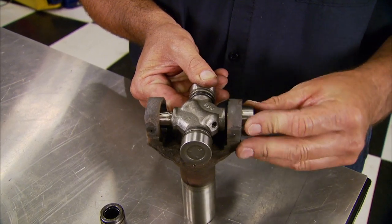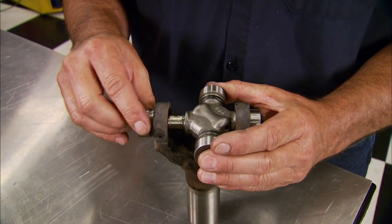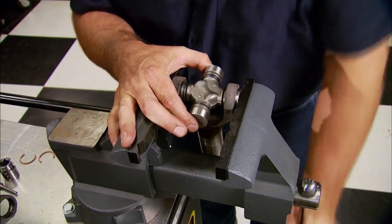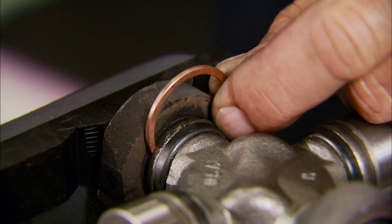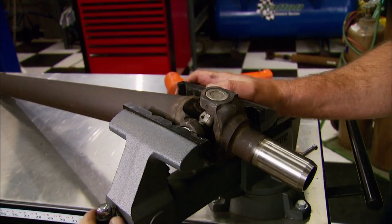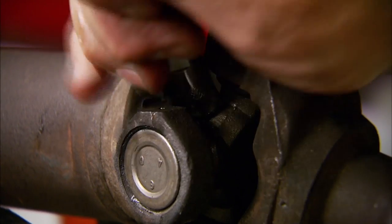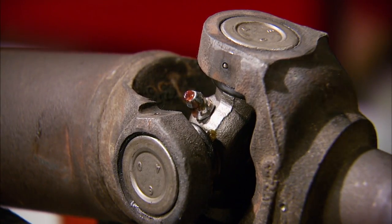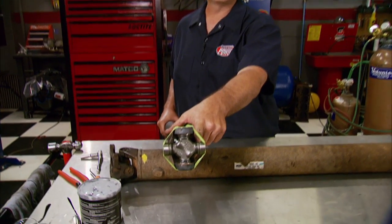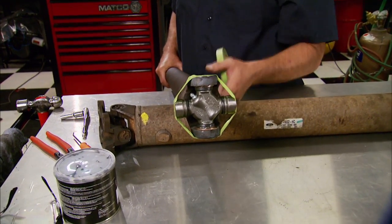Place the joint into the yoke and slide the caps into the ears. Place it in a vise and slowly tighten, pressing in the caps. Then install the retaining clips and do the same thing to connect the yoke to the shaft — don't forget the reference marks. Finally, with the zerk fitting in, fill the U-joint with grease and check it for smooth operation. After installing the U-joint, tape up the caps to keep them from falling off, because if they do you'll have needle bearings all over the floor.